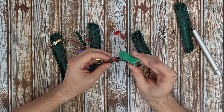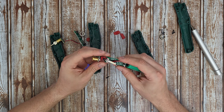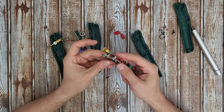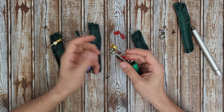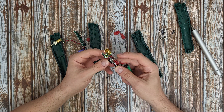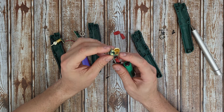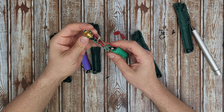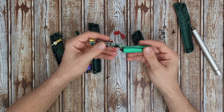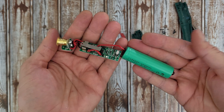We can see the negative and positive cables going to the main board. There's the switch — you need to press it all the time just to use the soldering iron, which is frustrating. We've got the micro USB at the front, two LED lights, and two LED indicators rather than one.